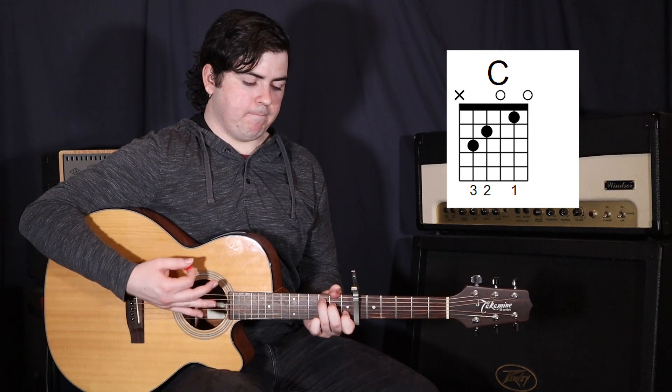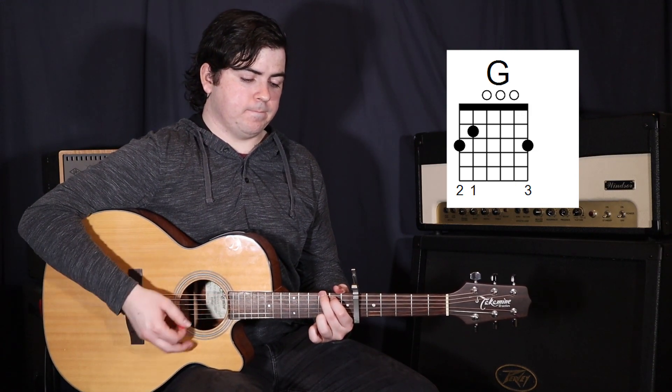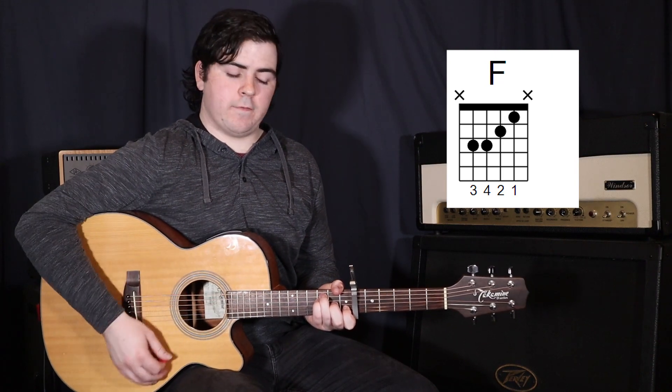So we start on that C and do 2 strums, then to the G and 2 strums again, to the A minor, and then to the F.